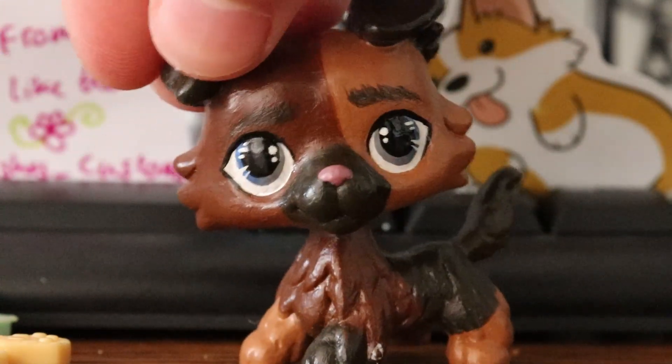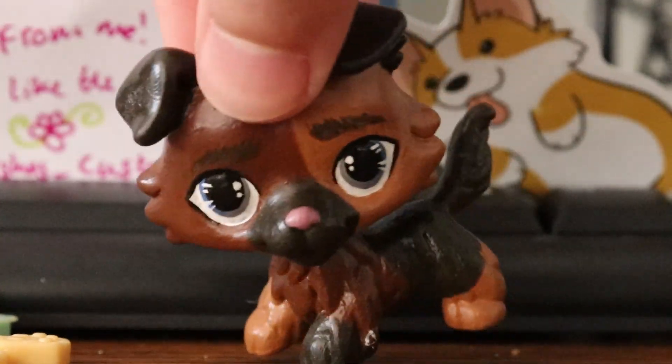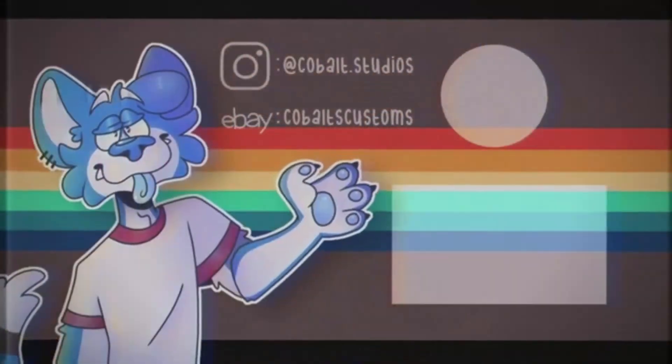Thank you so much for letting me buy this custom and thank you for all the extra things. Thank you guys for watching this video, I really appreciate it. I'll see you guys in my next one — goodbye!